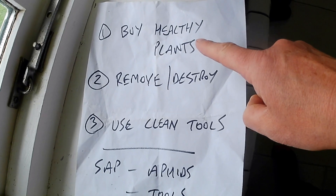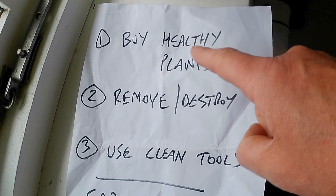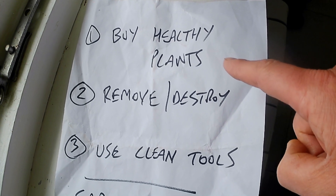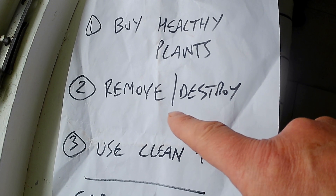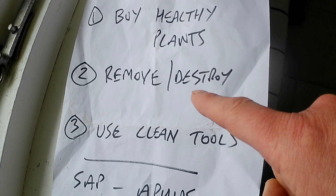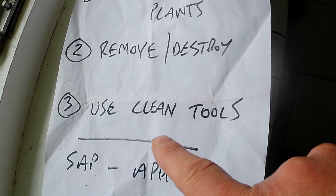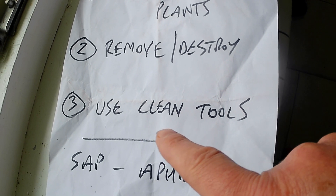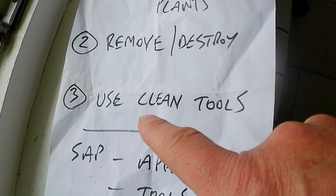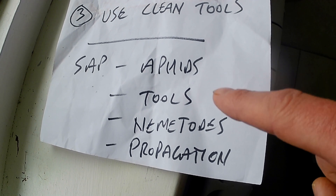Buy healthy plants — when you're looking at a plant in a garden center, check the leaf quality and make sure it hasn't got any mottling. Remove and destroy any infected cannas right down to the roots; dig them out and get rid of them because the nematodes could be spreading the disease. Always use clean tools and never use a tool you've used on a virus canna straight on a non-virus one — it's easy to forget to disinfect tools between use. The virus is transmitted by aphids, nematodes, and propagation.